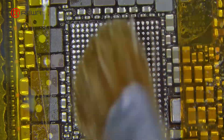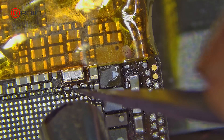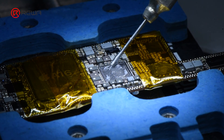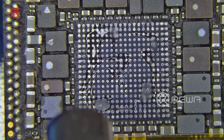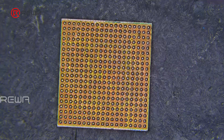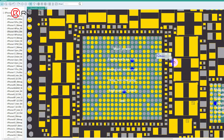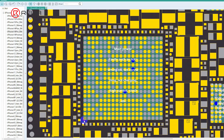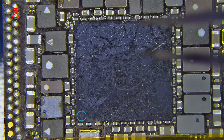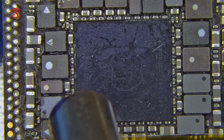Use a soldering iron and a solder wick to remove the tin, then clean the pads using a brush dipped in PCB cleaner. Repair any damaged components around the power IC. Apply a small amount of solder flux to the power IC pads and heat with a hot air gun. Take a reballed power IC and check the bitmap to ensure it is positioned in the correct direction. After aligning the pins, use a hot air gun to heat and solder the IC.